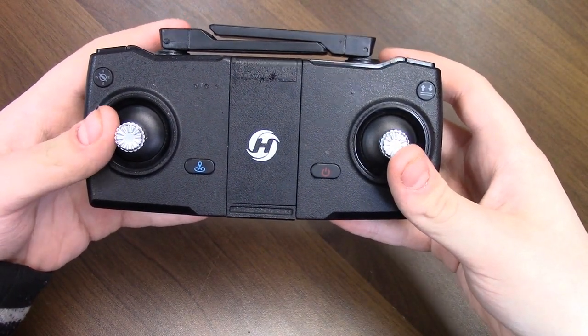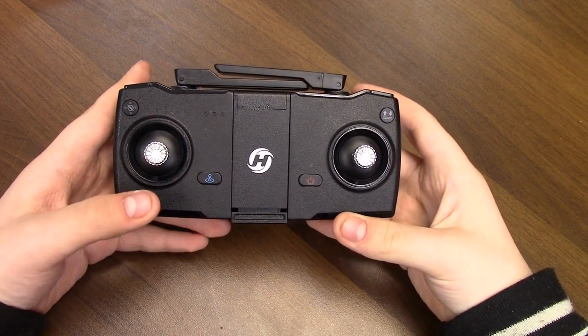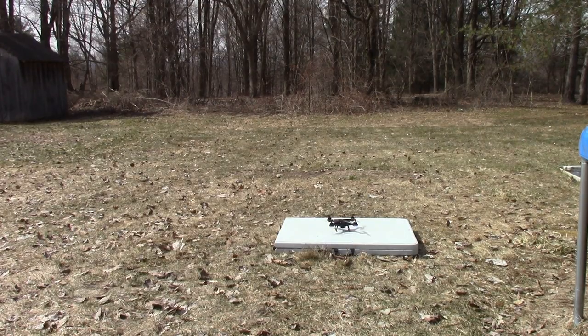Hey guys, today I'm gonna be doing a basic drone tutorial. Here we have our basic control movements. This left thumbstick here, that's called the collective. Collective will bring us up and down.